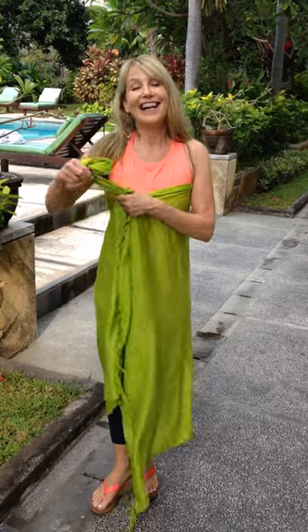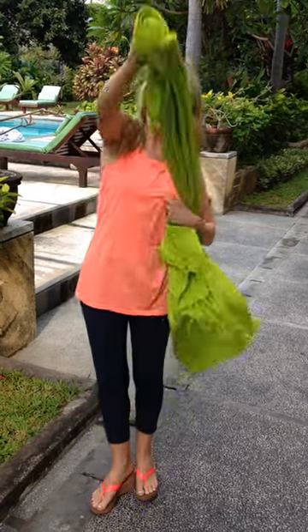I hope that helps you know what to do with the coconut clip. Thanks so much for shopping with us, and goodbye from Bali.